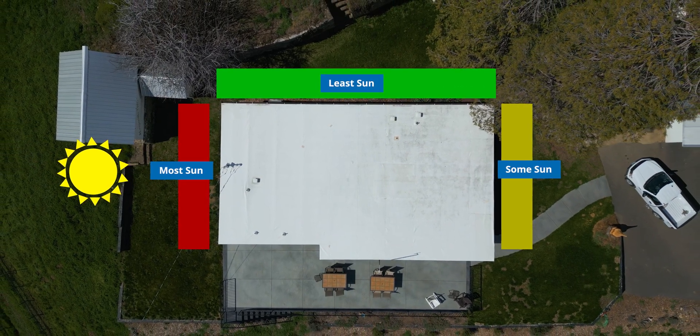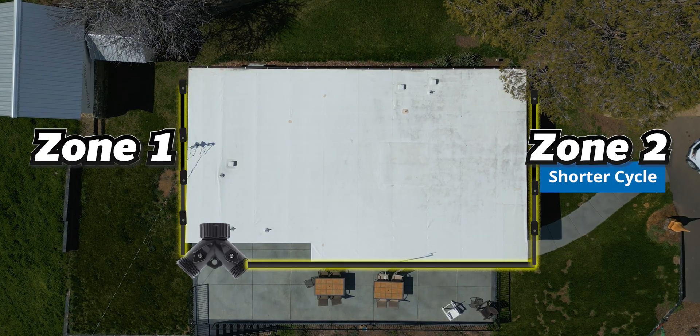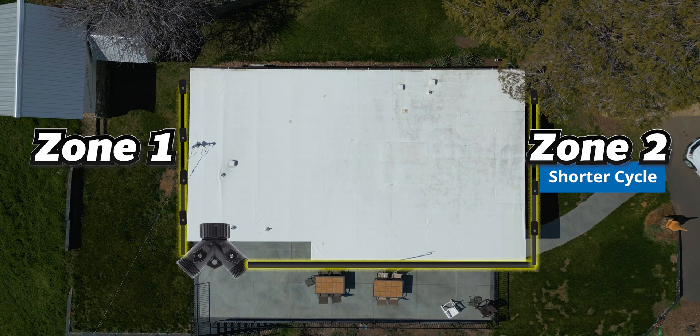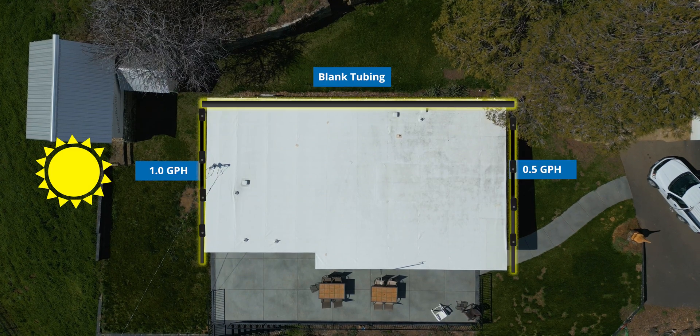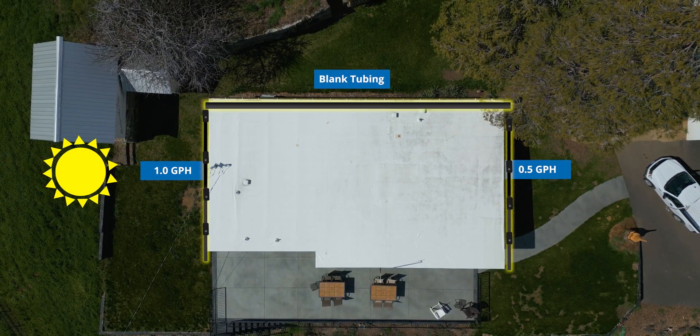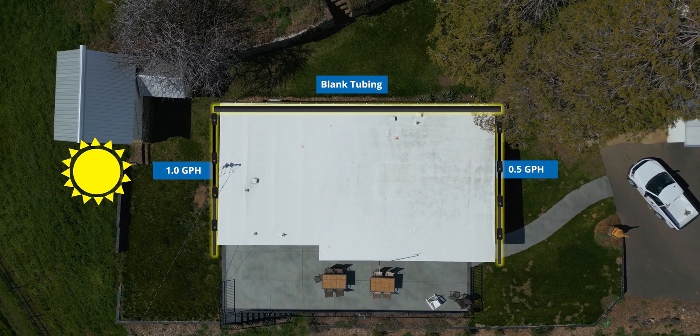You can customize that in multiple ways. You could set up two different zones so they can have two separate watering cycles — one can run more, one can run less. Or you can use different flow rate emitters, like we're going to do today. The site that gets the most sun is going to have one-gallon-per-hour drip line, while the site that's in the shade most of the time is going to have half-gallon-per-hour drip line. That way, we can keep ours all on one zone.